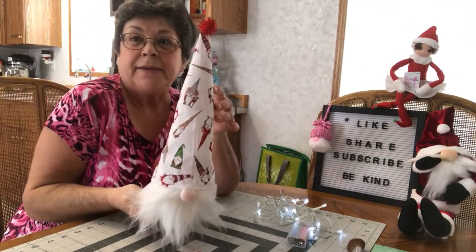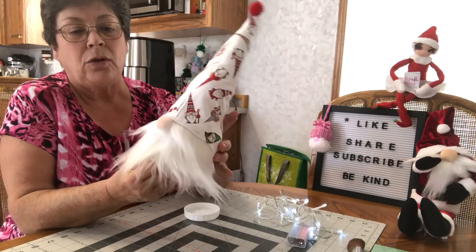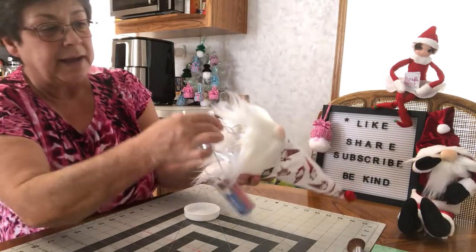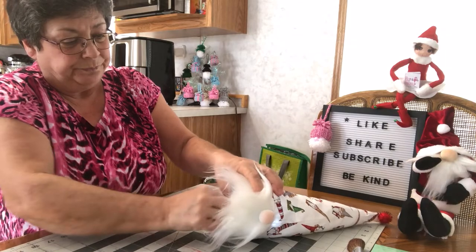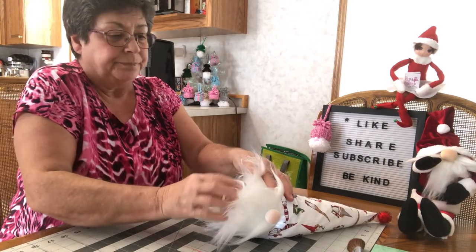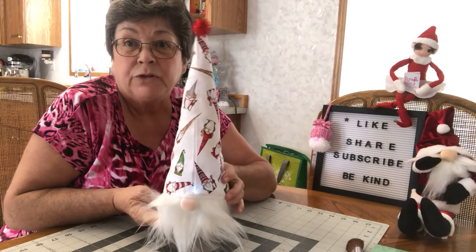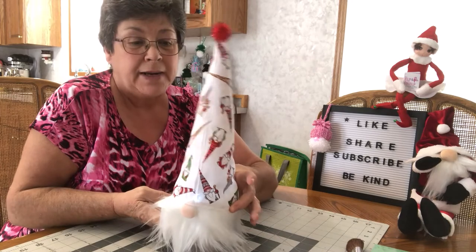So here he is — our little light-up gnome. I've got his nose on, his hat on, and I put a little blush on his nose. Now we're going to put the lights inside the little container here and put on the lid. I'm going to have to take him into a dark room and post a picture of how he looks in the dark, because it's too bright right now.